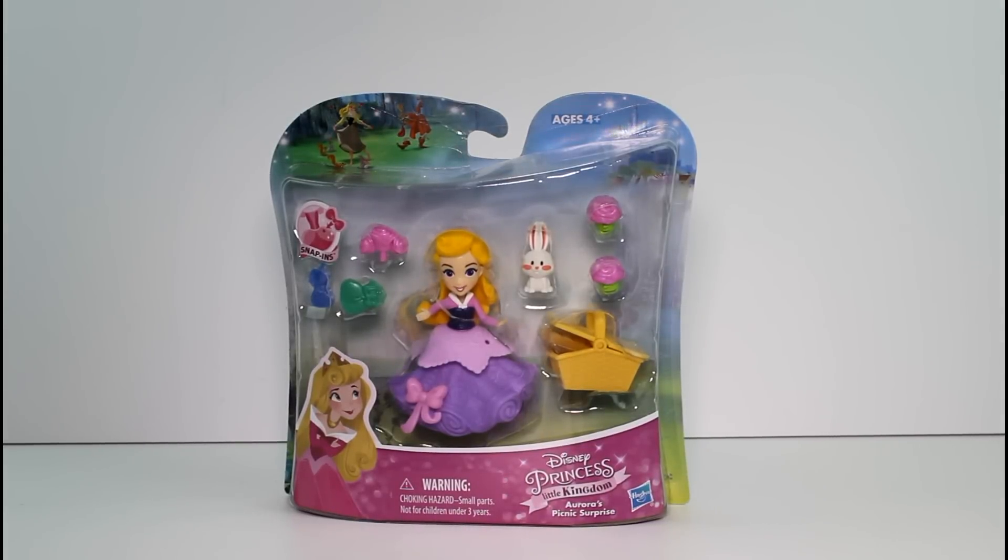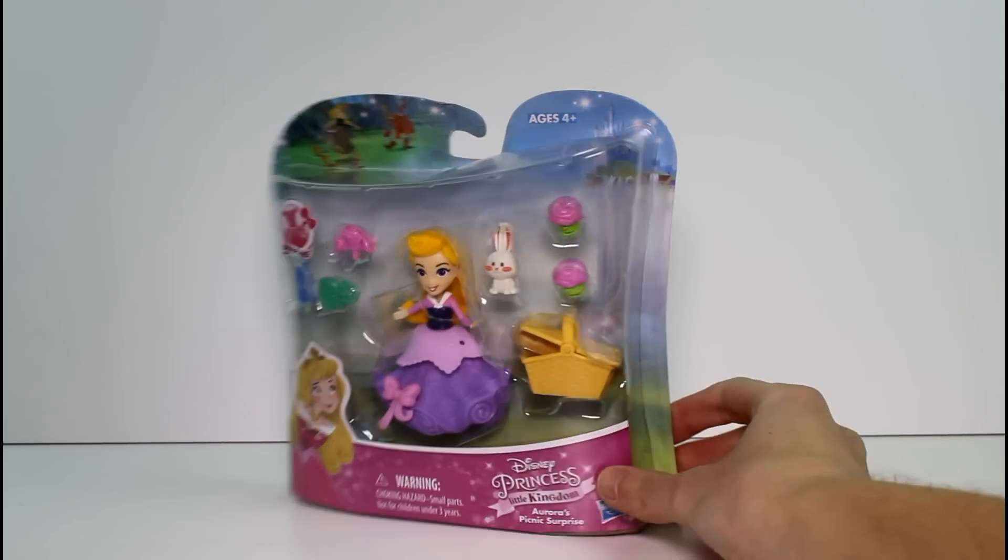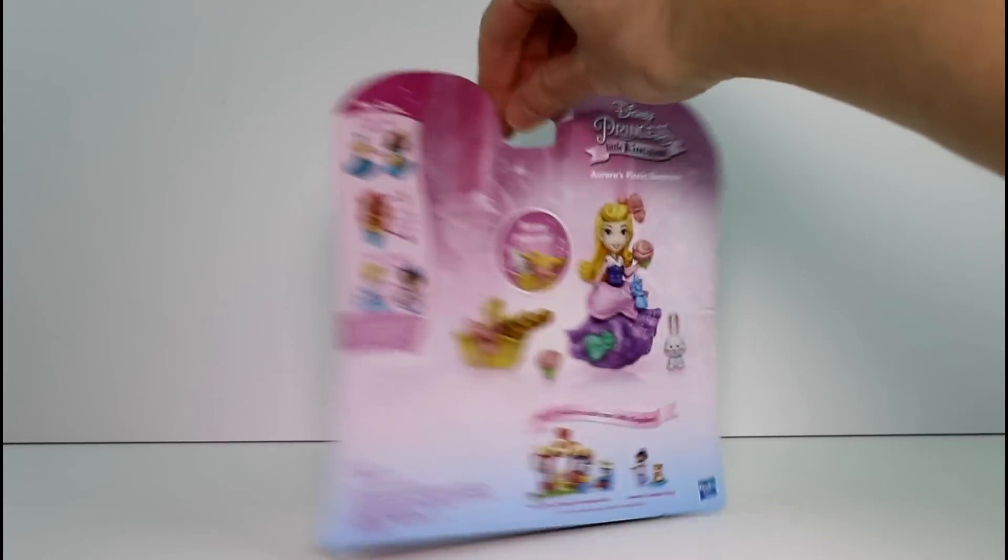Hey guys! Today I'm here with a brand new Disney Princess Little Kingdom set. This is Aurora's Picnic Surprise. Look how cute it is! I was so overjoyed when I saw this at the store.